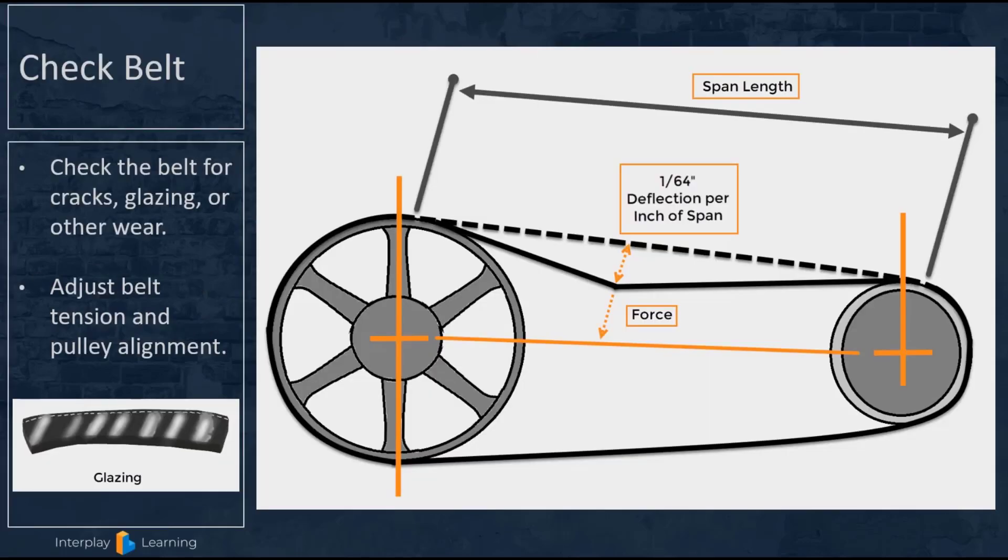The next thing is belt tension. Many commercial systems such as rooftop units and large air handlers use belt drive blowers as opposed to direct drive blowers. Check the belt for cracks, glazing, or other wear. If you have a pulley with multiple belts, it's necessary to replace all the belts at the same time — put in a matched set and don't just replace one bad belt.